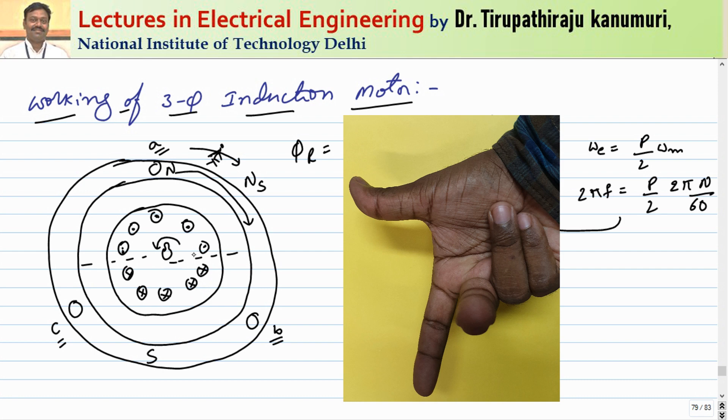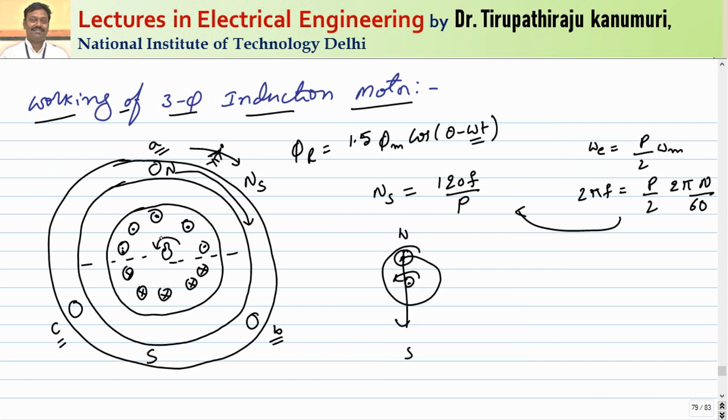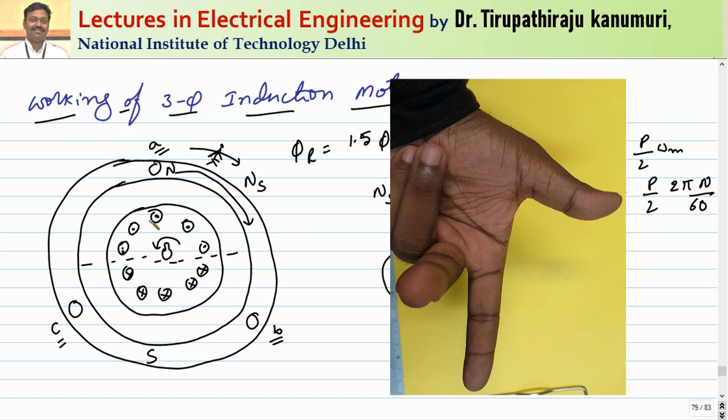Half the conductors have a dot and the remaining half have a cross. This is equivalent to a current-carrying conductor kept in a magnetic field, which experiences a force. The force can be explained using Fleming's left-hand rule: the middle finger gives current direction, the forefinger gives field direction (top to bottom), and the thumb gives the direction of force.